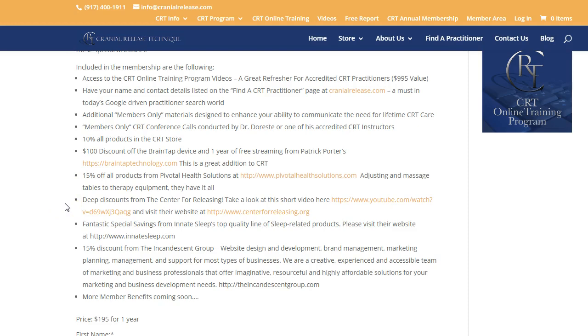Some other friends of mine — Rick Solomon from the Center for Releasing — is very open to Cranial Release and gives discounts to any of our practitioners who'd like to learn more about the releasing technique he has developed. It's a great way to release emotional baggage, and it's great for you as a practitioner and for patients. It follows the same lines as CRT and Brain Tap — all wonderful work.